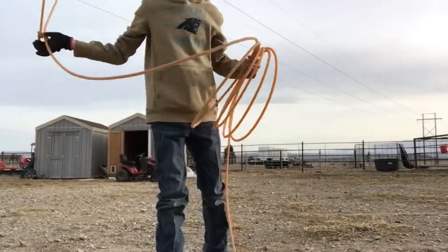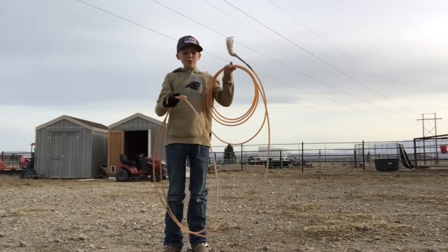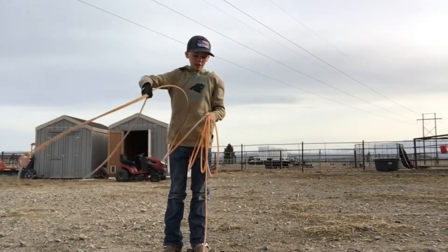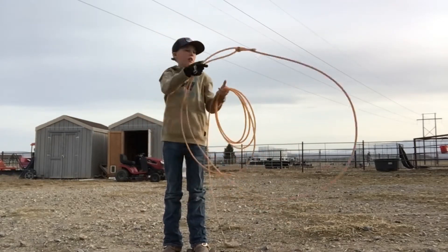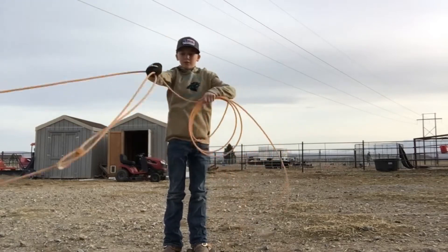The next rope I'm going to be reviewing is the NV4 by Classic Ropes. This is a good rope. Solidly light — it's pretty light. It's an extra soft 30-foot rope. It's a nice rope.